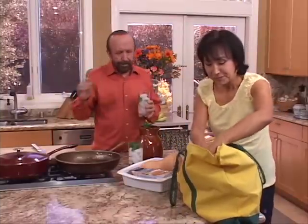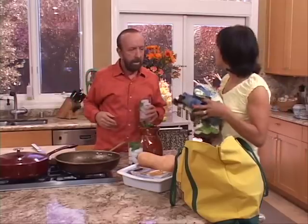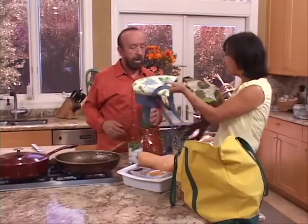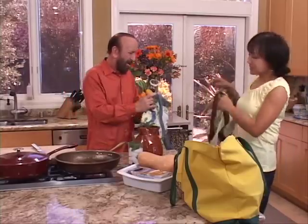Guess what I got you. Wait a minute, what's this? That's a butternut squash. I'll tell you about that later. Look what I got you — your very own apron. It was two for the price of one. Don't complain, it'll keep your clothes clean. So I had to wear it because you got a bargain? I sure did. Can't pass them up, you know.